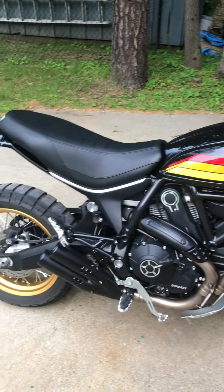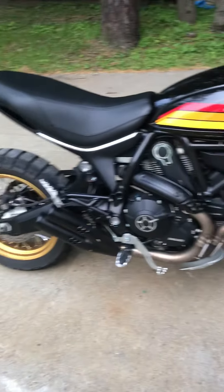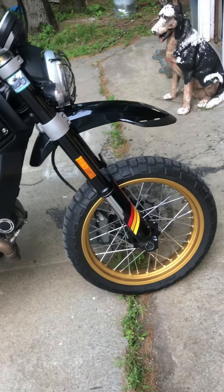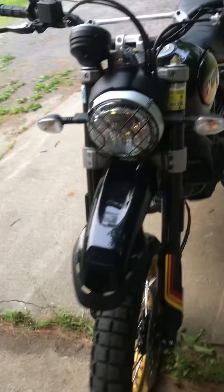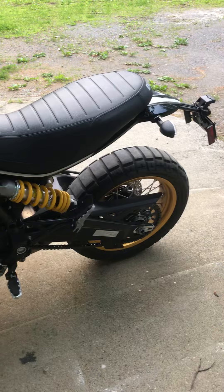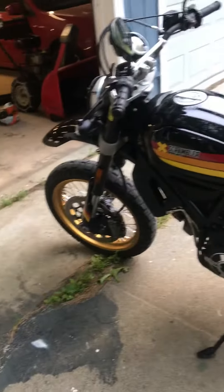The last video I made was about a year ago, right when I got this bike, and I hadn't updated anything since. So I figured, here it is — almost a year to the week that I've had this bike — I'd give you a little update on how it's been treating me. So far so good, no real issues to report.